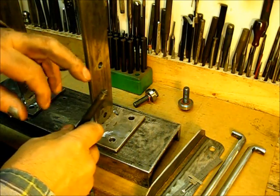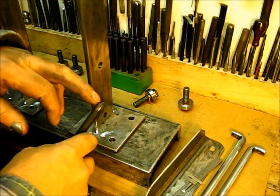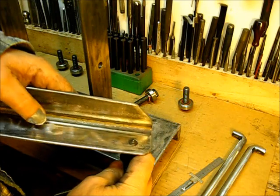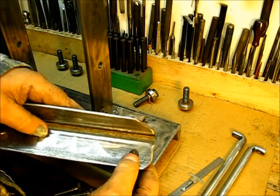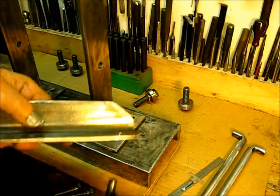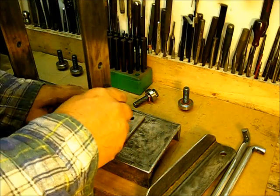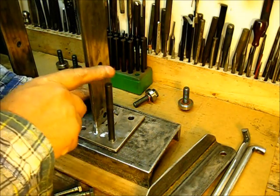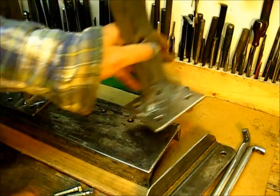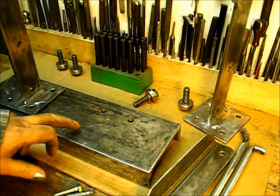This right here is one of them centering punches. When you put it in that hole right there and then you punch it, it'll make the hole be directly in the center. It's a good little thing — everybody should have some of them. You put it in that hole right there, strike it with the hammer, and you end up with a punch mark right there.